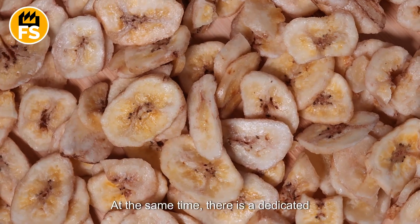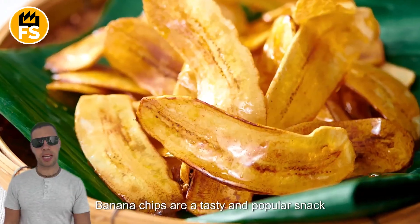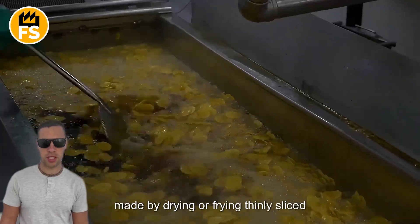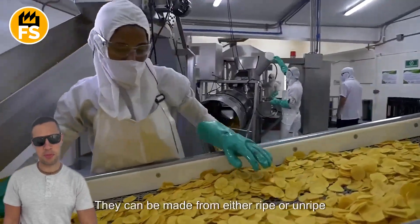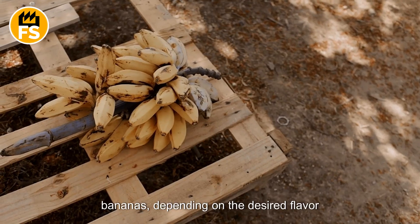There is also a dedicated section of the factory for producing banana chips. Banana chips are a tasty and popular snack made by drying or frying thinly sliced pieces of banana. They can be made from either ripe or unripe bananas, depending on the desired flavor and texture.